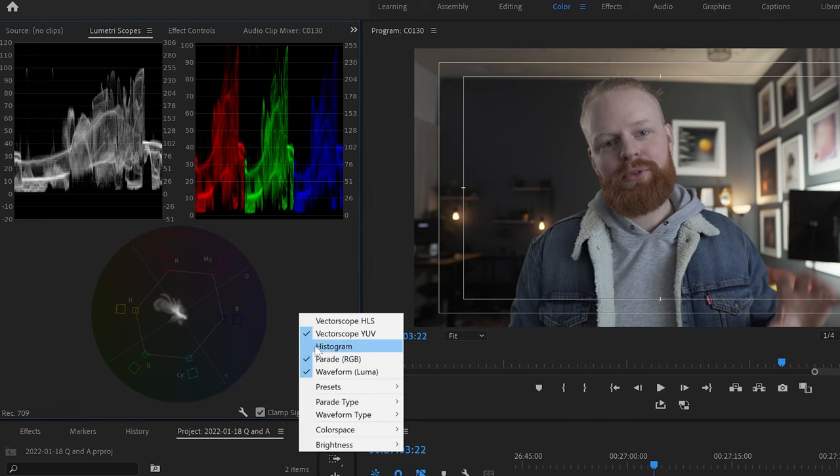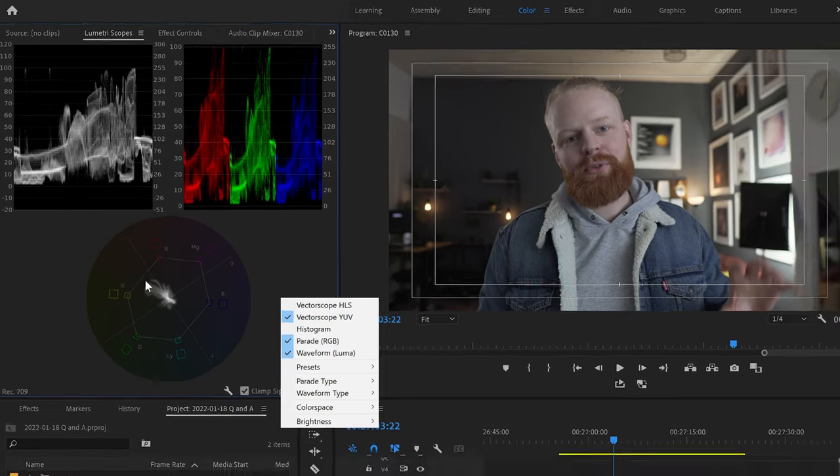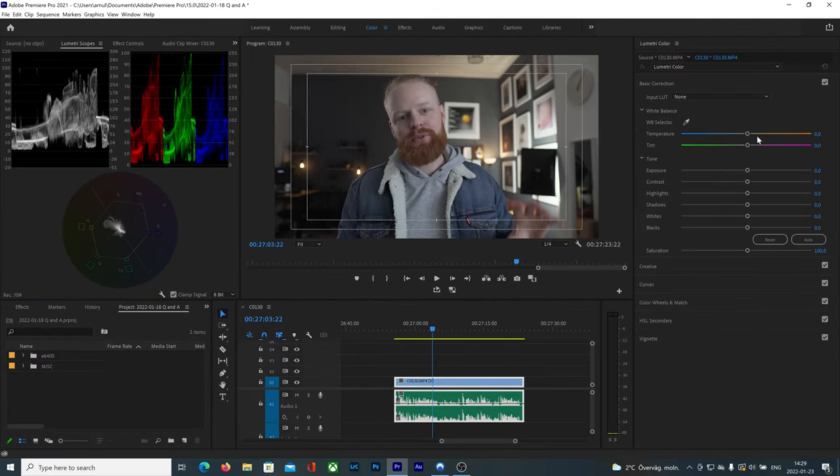If you right-click you can choose the scopes. I like to have the waveform luma — that's this one here — the parade RGB — that's this one here — and then the YUV, which is basically this one. This tells me if I'm clipping the color, so if it's too saturated. For instance, if I move the color too much orange, it goes above these lines here and tells me I'm clipping my colors.